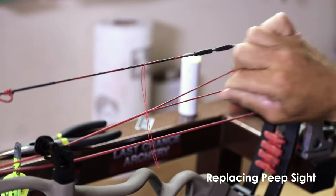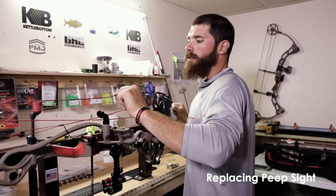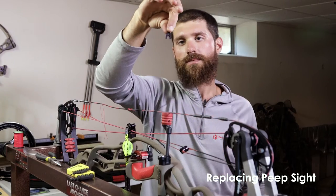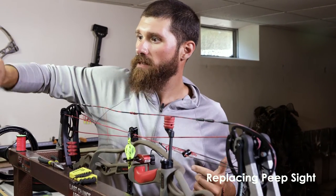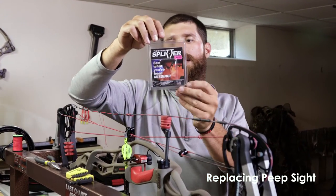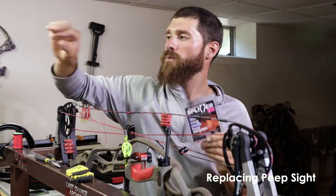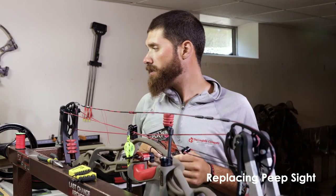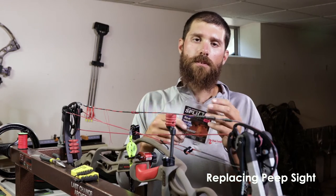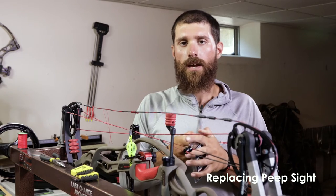Any excess wax, make sure you get that off. So I'm going to tighten this bow up again to loosen up the string. This is not your standard peep site — it's a site designed by a guy named Steven Dutera. This is how the package comes in. The name of the peep I was shooting was the Mini; I'll now be shooting the Micro. Mini is a quarter inch, the Micro is three sixteenth inch.